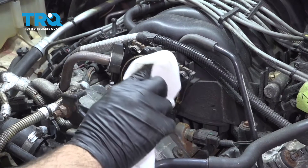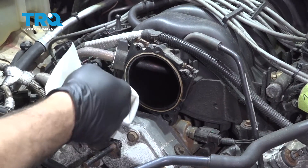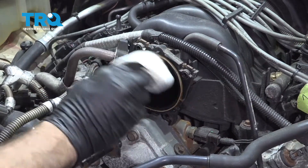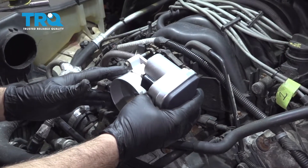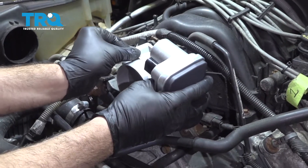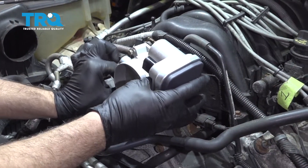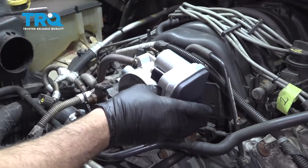Clean the face of the gasket here on the intake before the new throttle body goes on. Then line up the new throttle body and get the screws started by hand. Once you get those started, snug them up in a criss-cross pattern.